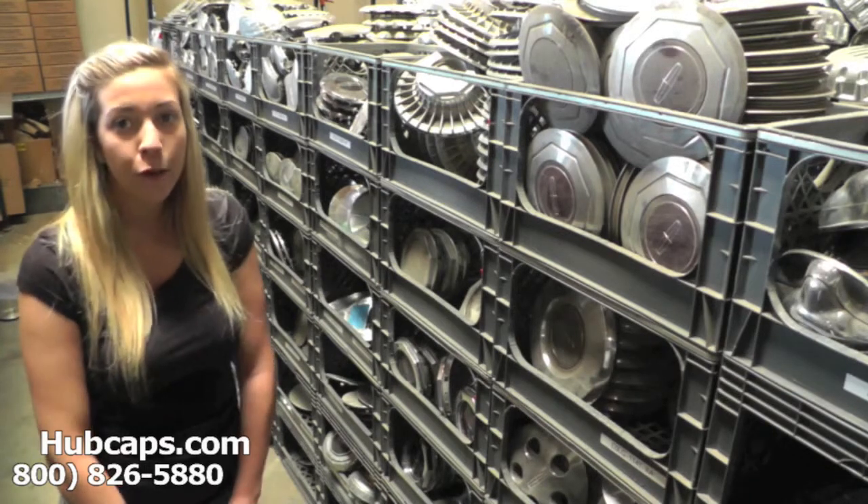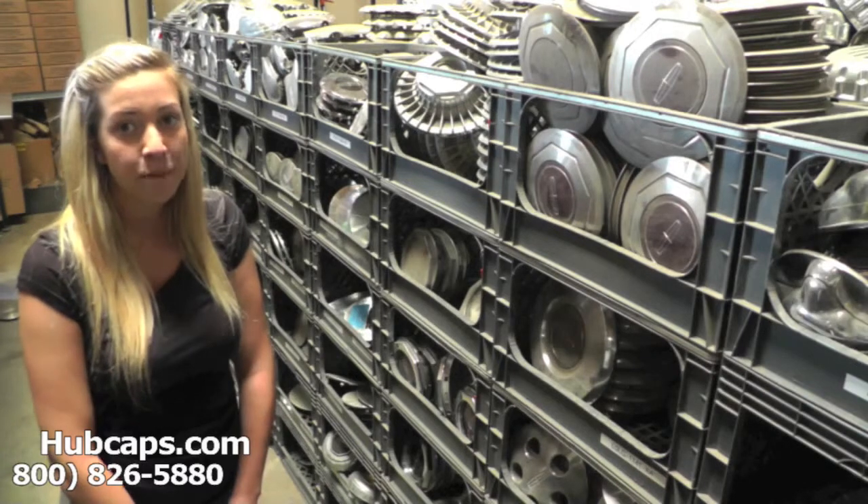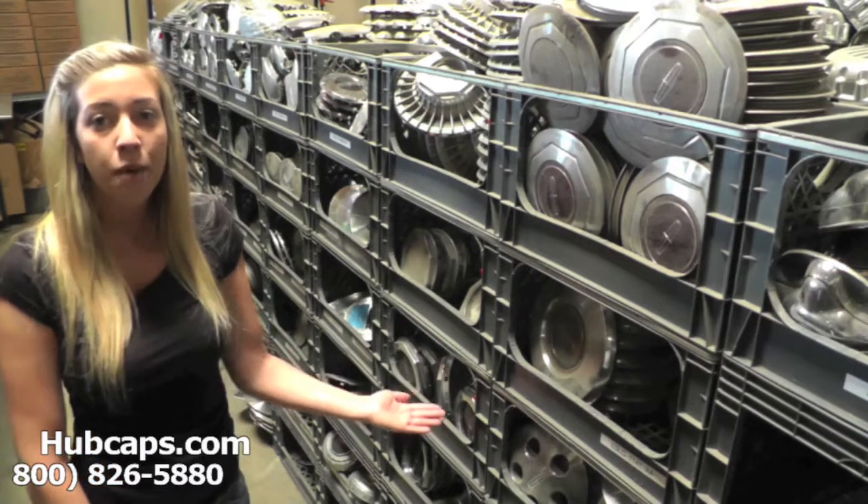If at any point in this video you would like to check out the rest of the Lincoln Mark Series Hubcaps, Center Caps, and wheel covers we have to offer, please click on the link provided at the bottom of this video.